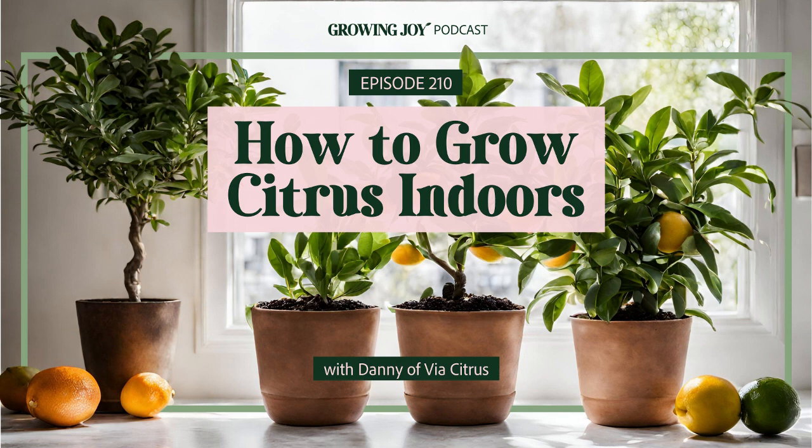I'm Maria, author of Growing Joy: The Plant Lover's Guide to Cultivating Happiness, speaker, podcaster, and most importantly, an epic plant killer turned happy plant lady. On Growing Joy, you'll find conversations about plant care, plant community, and wellness through the lens of plants. Plant care is self-care on Growing Joy, the podcast.